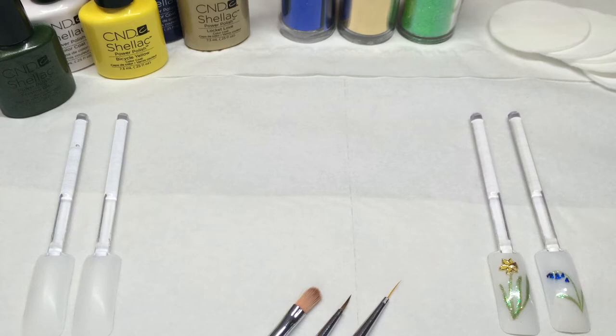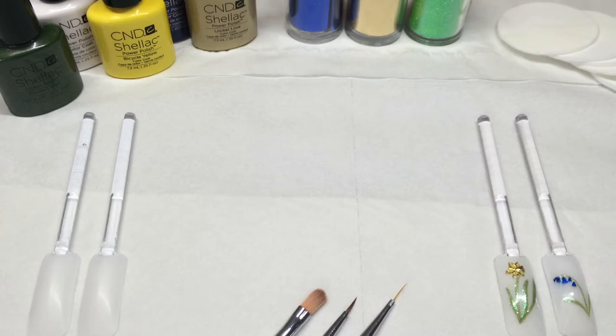For best results you'll need to complete your shellac manicure including prep and top coat and wipe it with disperse. This means there's less chance of your foil and glitter sticking to anything other than your artwork.